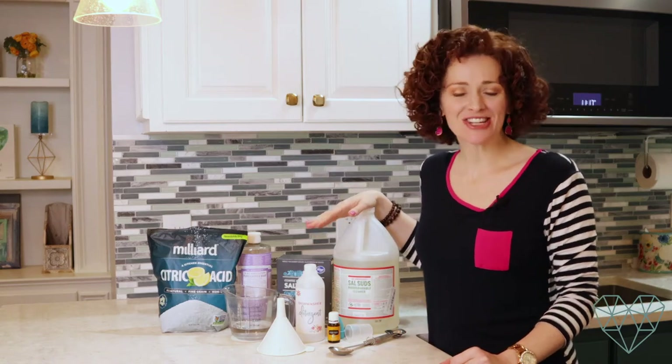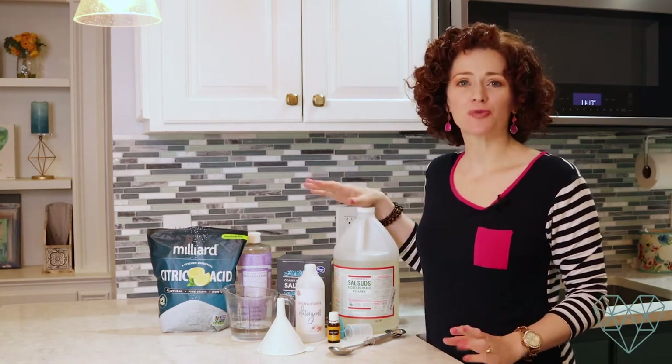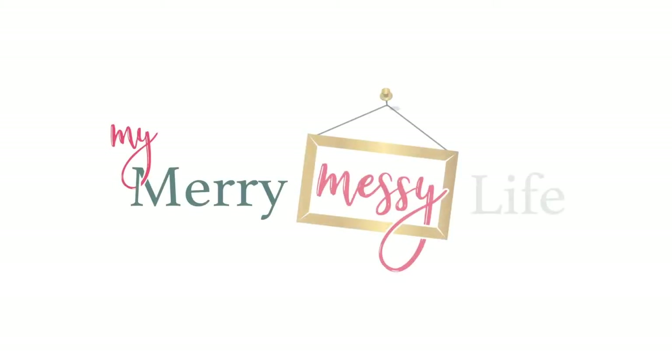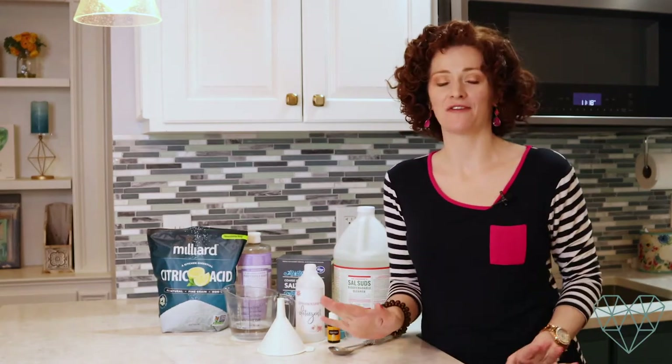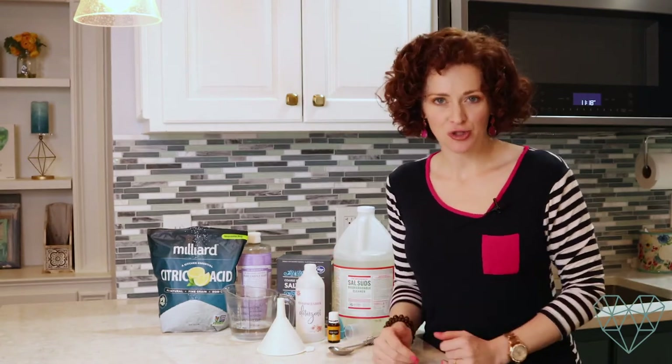Today we're going to learn how to make a non-toxic, all-natural dishwashing detergent. Hi everyone, welcome back to my channel. I'm Sarah McFaul of My Merry Messy Life and I'm so happy to have you here with me today to learn how to make a non-toxic and natural, totally safe dishwashing detergent that you can put in your dishwasher.